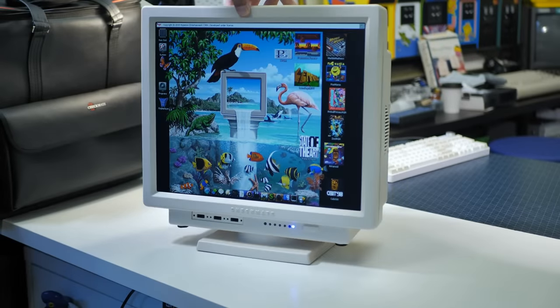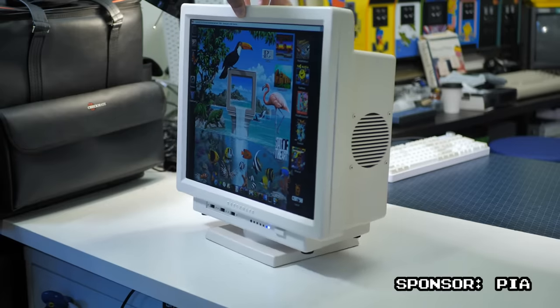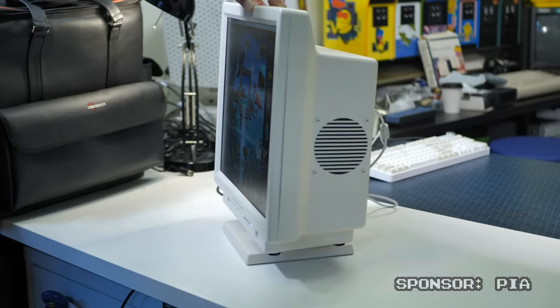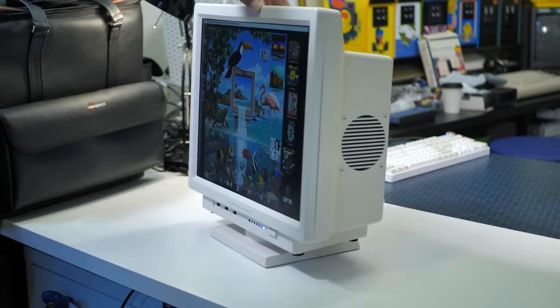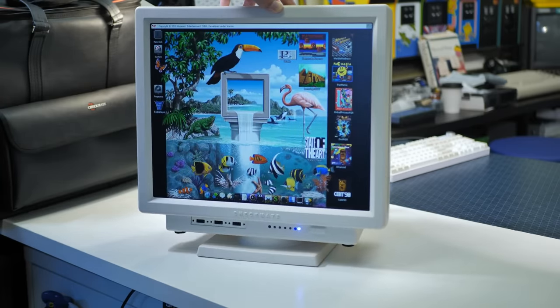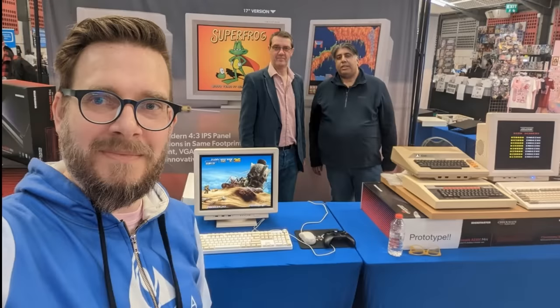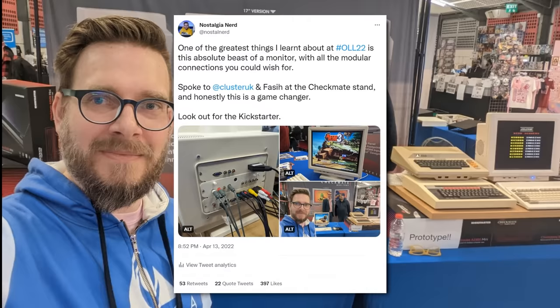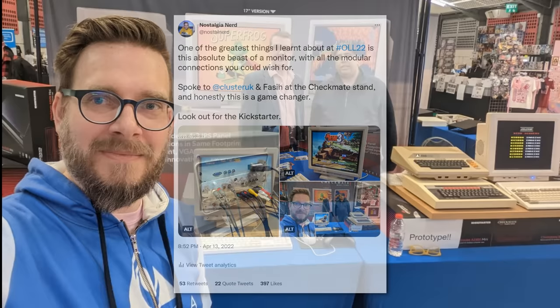Hi folks. This is a quick video about a monitor — but this isn't any old monitor. This monitor is the future. The future for retro tech, and I bloody love it. If you follow me on social media, you may remember I first posted about it back in April this year from a stand at OLL22, and I was sold pretty much on the spot.